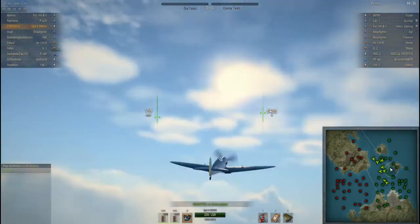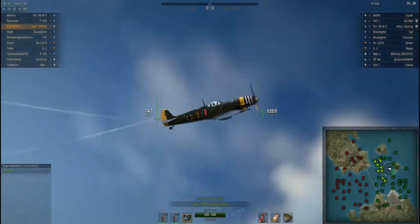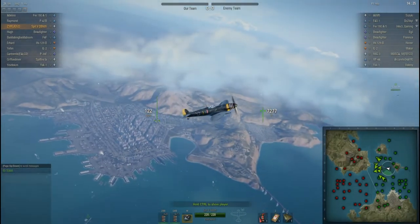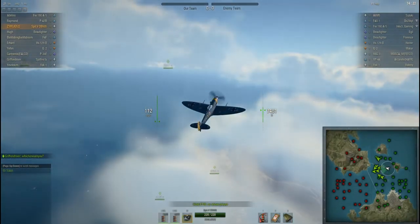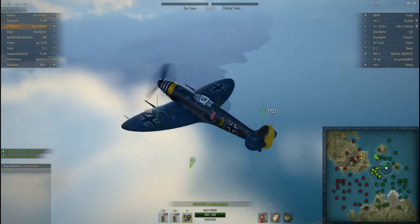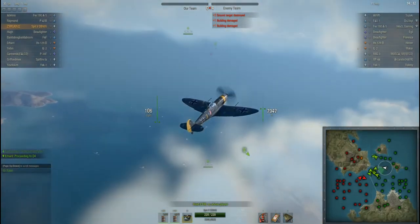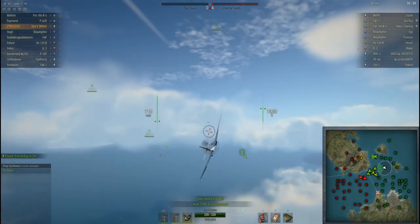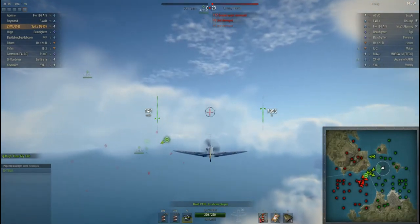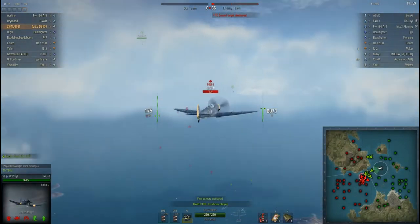It performs well at altitude, and if you do drop into a horizontal fight, you're not out anything. That's the great thing about the Spitfires — they're not really pigeonholed into one play style. They're not the best at this or that, but they're just really good at either — or both.